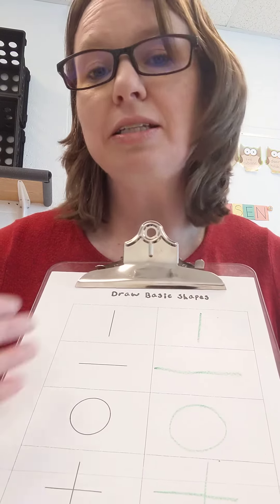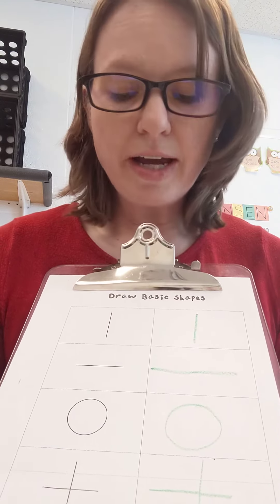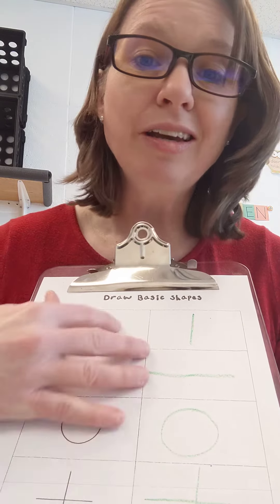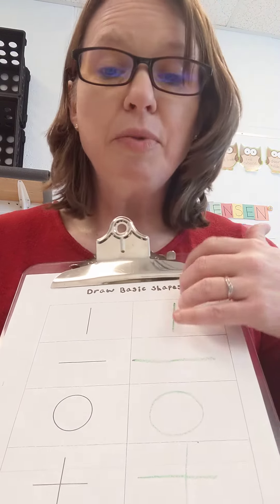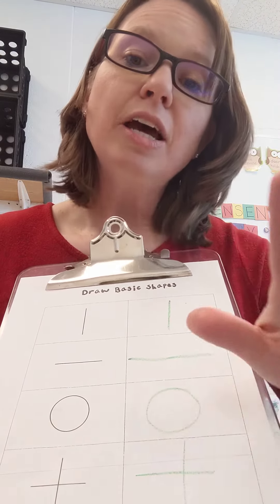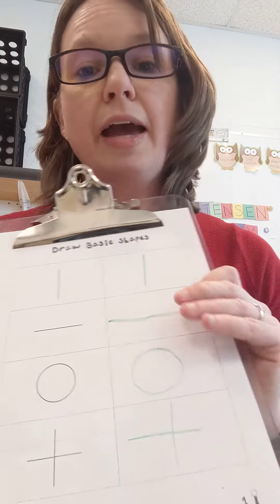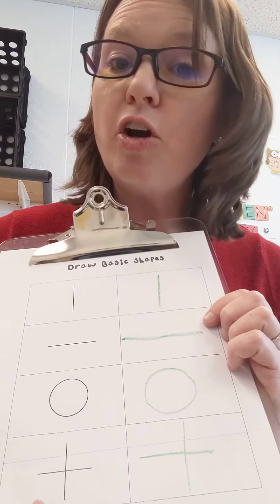The different ways that you can practice it only benefits your child. I'd suggest doing this a couple times a week — every day would even be great — because learning to imitate these lines leads up to later learning how to write their name and the other letters of the alphabet. Let me know if you have any questions.